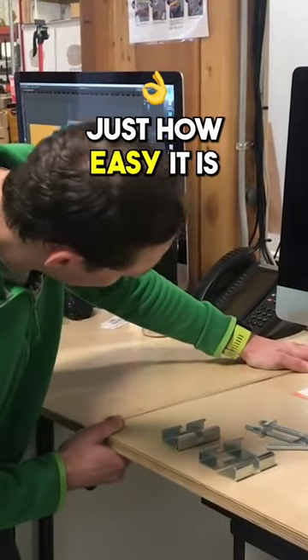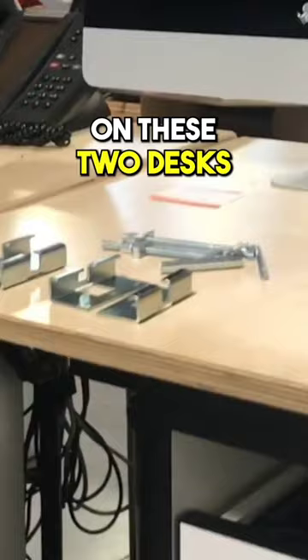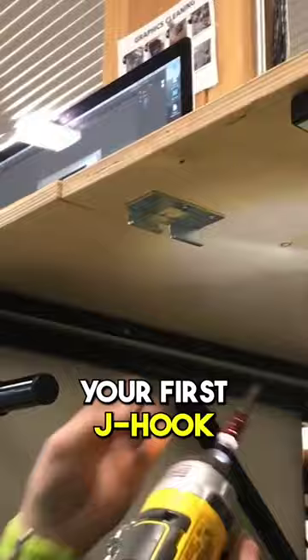I'm going to show you just how easy it is to attach two countertops using the j-hook. I'm going to work on these two desks we have side by side. All you have to do is take three screws and you can fasten your first j-hook anywhere about an inch and a half from the edge on one side of the countertop.